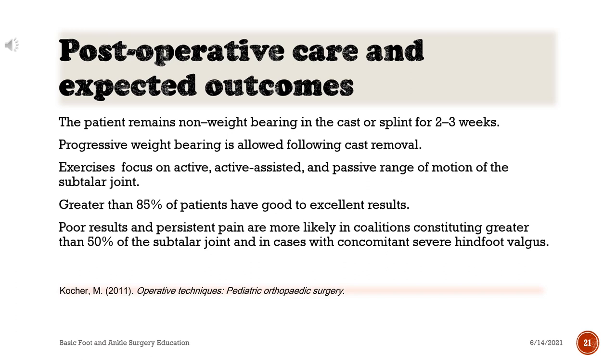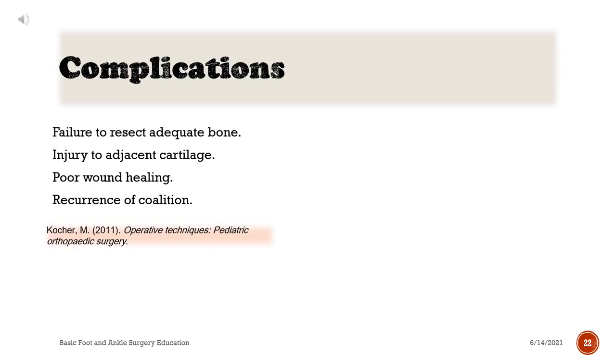Greater than 85% of patients have good to excellent results. Poor results and persistent pain are more likely in coalitions constituting greater than 50% of the subtalar joint and in cases with concomitant severe hindfoot valgus. Complications include failure to resect adequate bone, injury to adjacent cartilage, poor wound healing, and recurrence of the coalition.